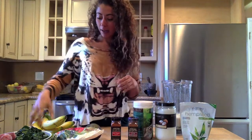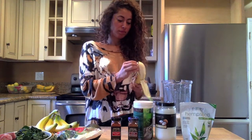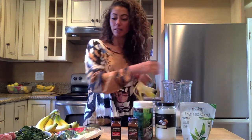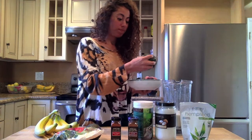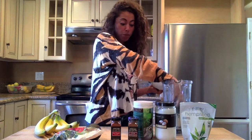Next you want to add a banana — organic bananas. It doesn't really matter the order you add the ingredients. Next I like to use a lot of kale, maybe two handfuls. Wash it, chop it up if you need to, or you can use three to four big leaves.